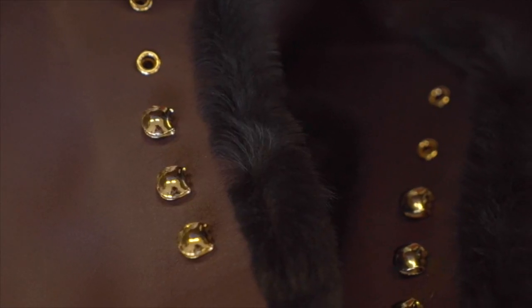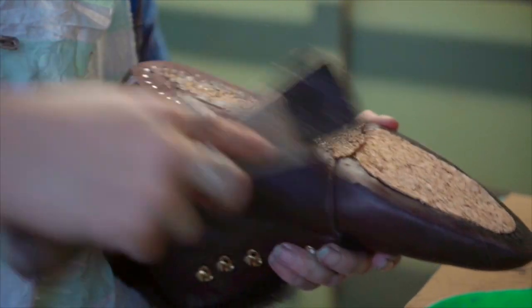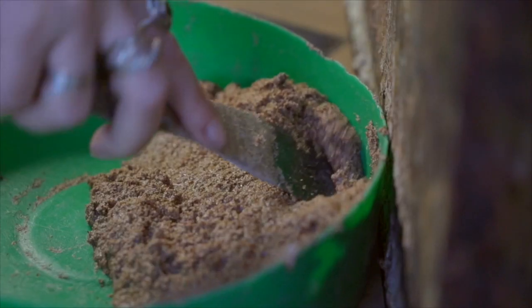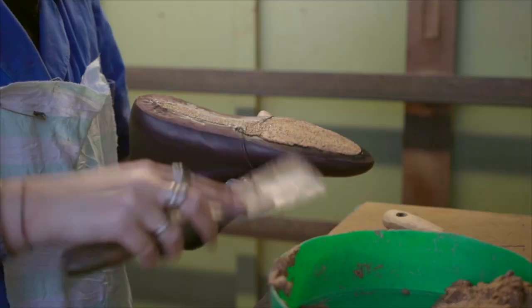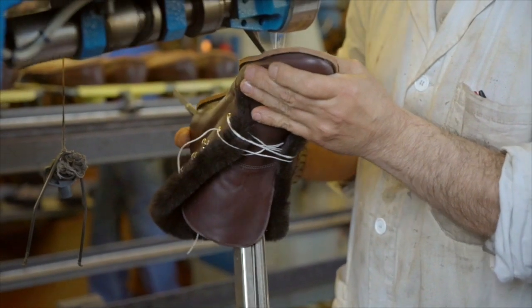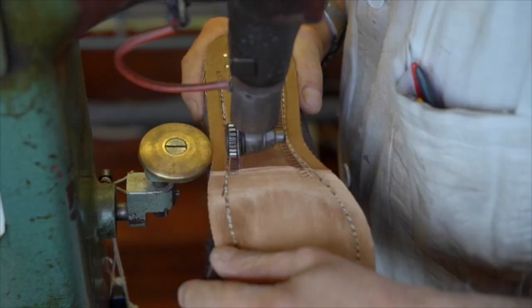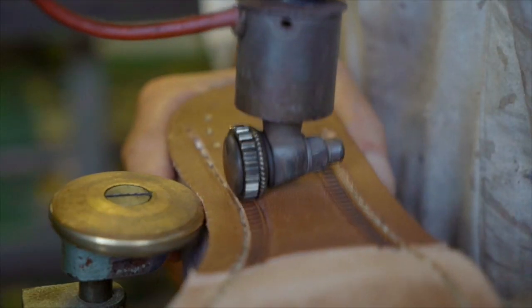They make the insole, they make the outsole. They use techniques like cork on the inside for breathability and to even out the shoe — nobody uses cork anymore in shoes, but it's pretty incredible. They also use Goodyear construction, which is this stitched detail here. It makes it incredibly flexible and it just lasts that much longer because it's not just a cemented outsole that's put on there.